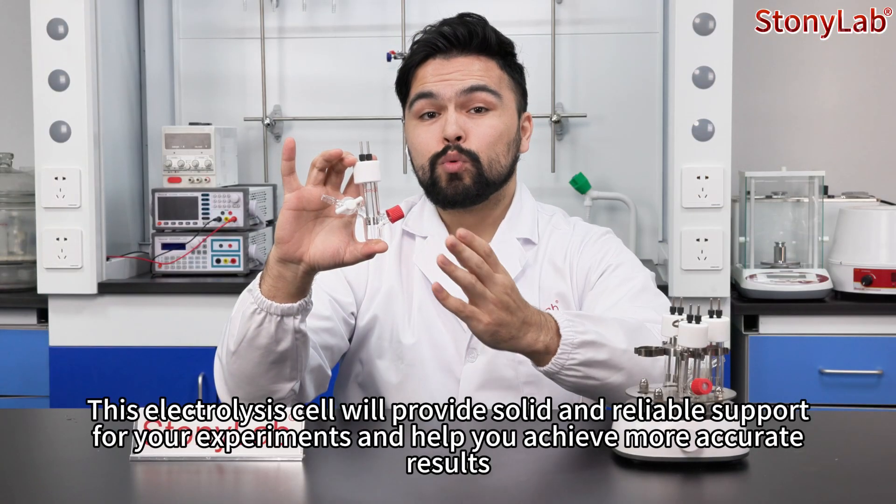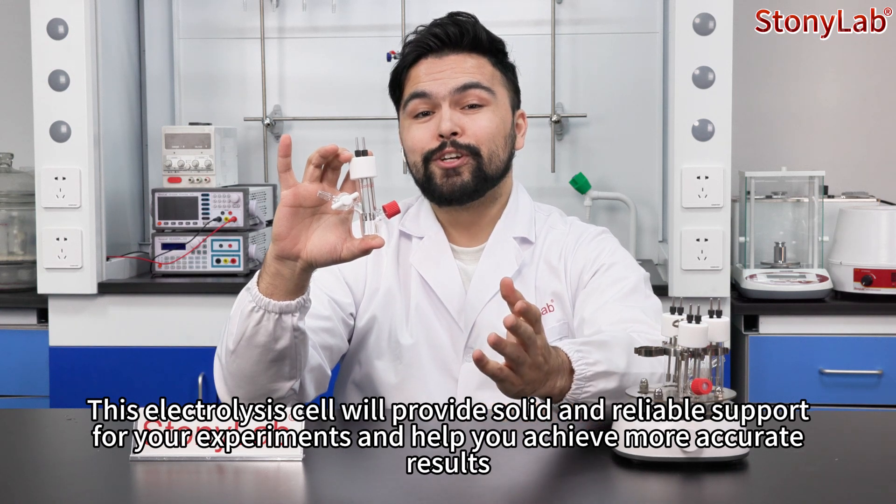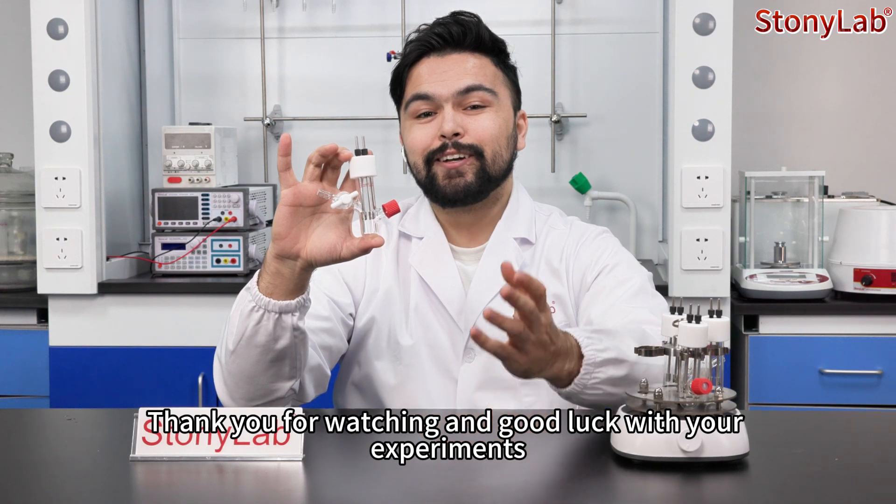This electrolysis cell will provide solid and reliable support for your experiments and help you achieve more accurate results. Thanks for watching and good luck with your experiments!